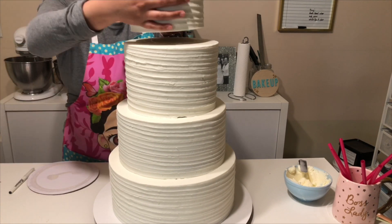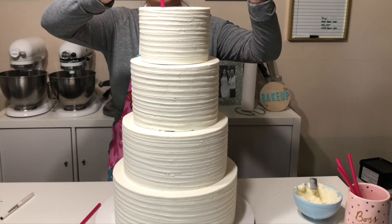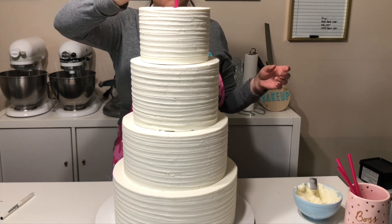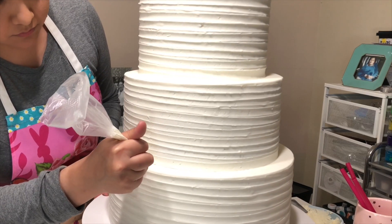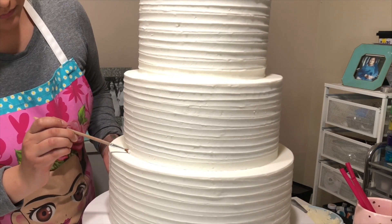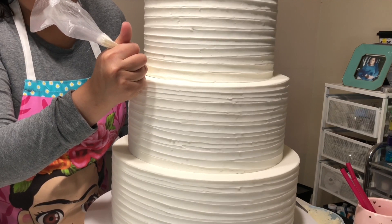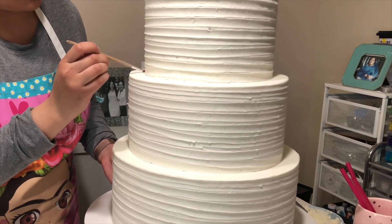I'm adding on the fourth tier, adding dowels to it, and then this is all I'm going to do now. Once I get to the venue, I'll add on my last tier. So after I've stacked those four tiers, I'm going to go in and fill in any gaps that I have. For this, I'm just using the same buttercream that I frosted the cake in, and I'm taking a damp brush and lightly running the brush over.